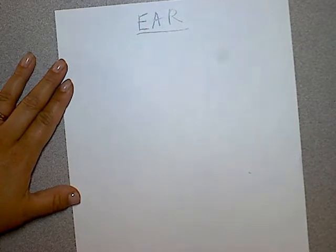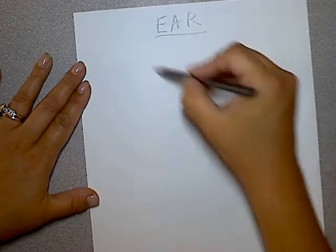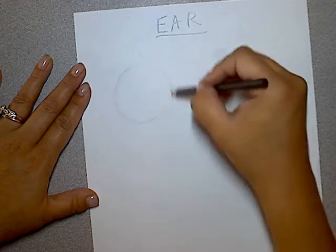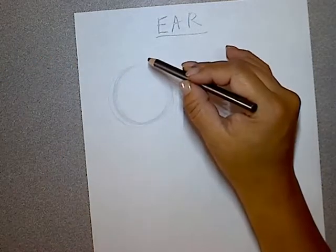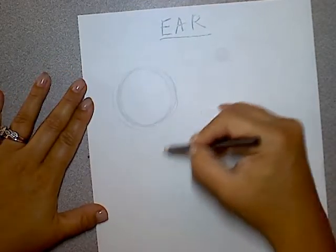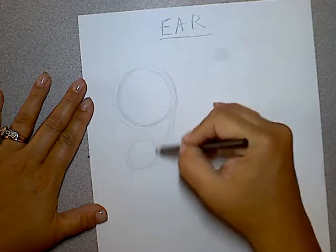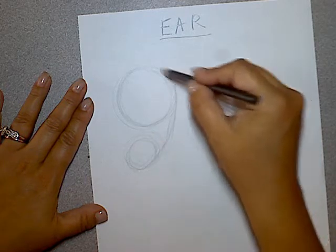From the side view, you can see the full ear. To start, you can just rough out a shape — kind of like a 9, very basic, just blocking it out. This will give you a very general shape outline for the ear. So kind of a circle and just come down to the 9 shape, like this, with a little bit of slant.